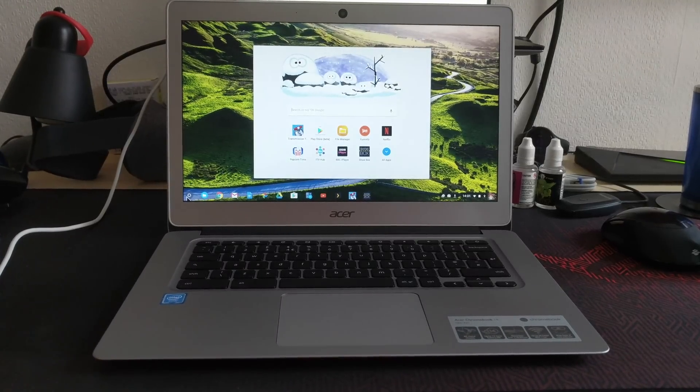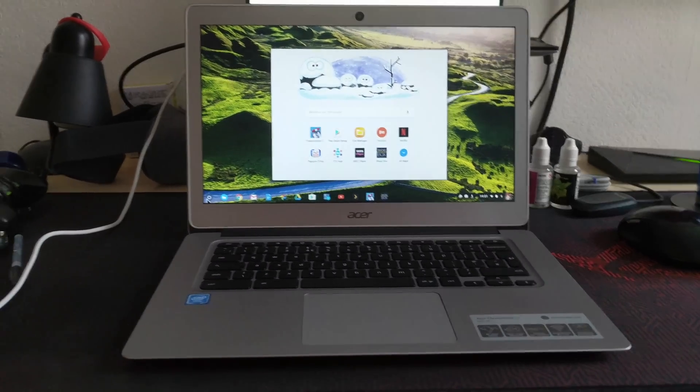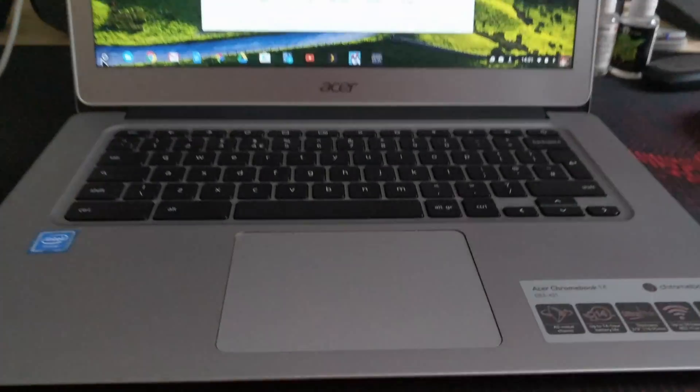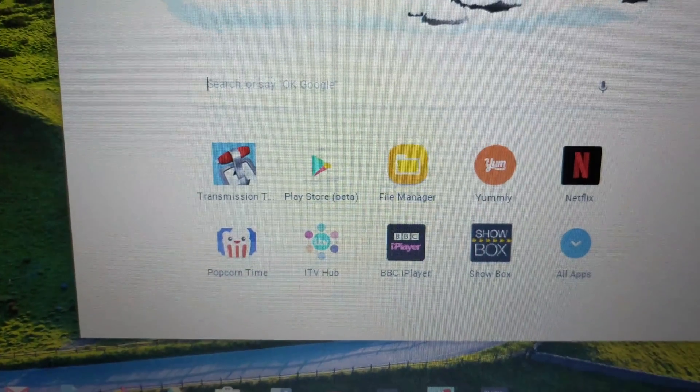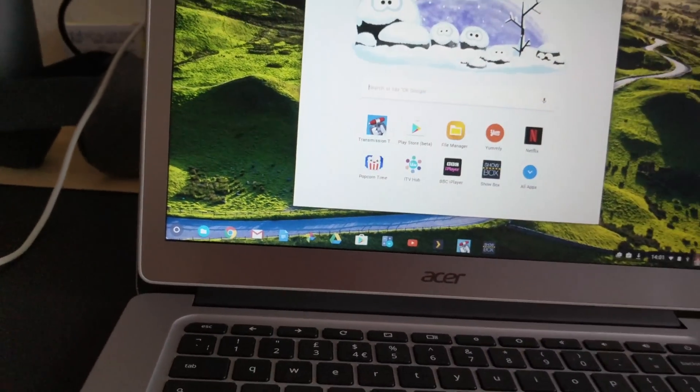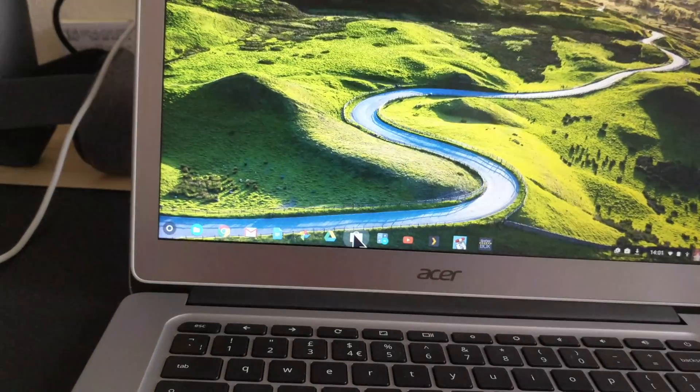Here we have a Chromebook Acer 14 inch. This video is going to show you how to get the Play Store on it. So as you can see here, I've got the icon — I'll load that up.